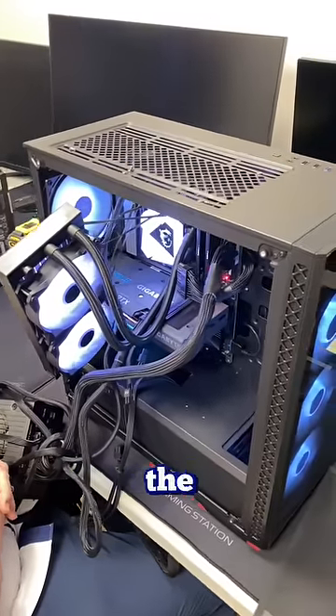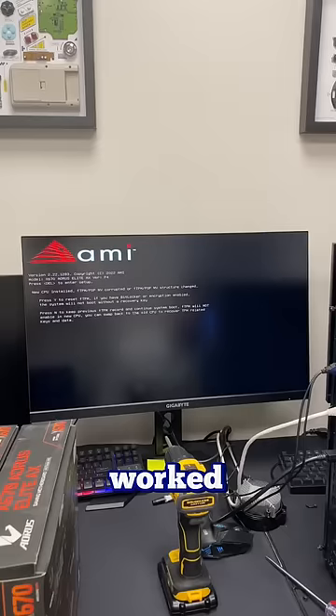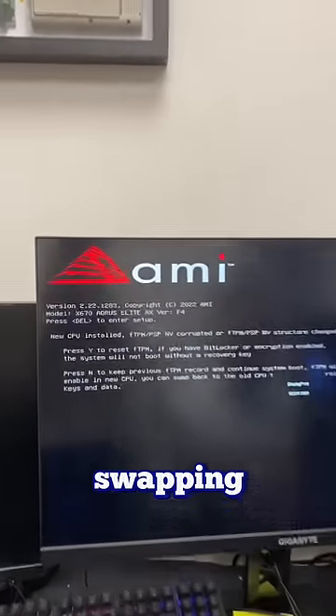I'm pretty frustrated at this point and the only thing I didn't try is the power supply. Plugged a new one in and it worked. Lesson learned: try every part before swapping the motherboard.